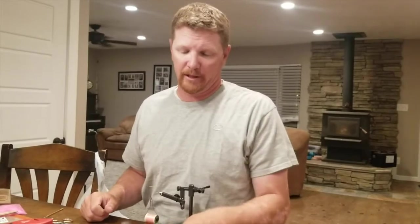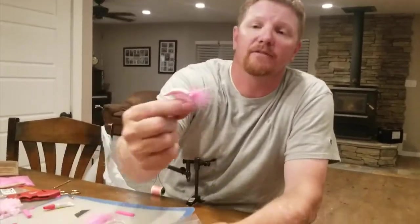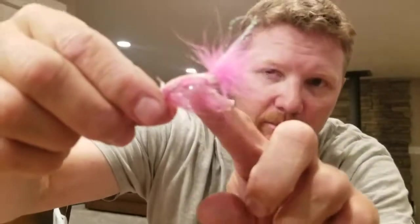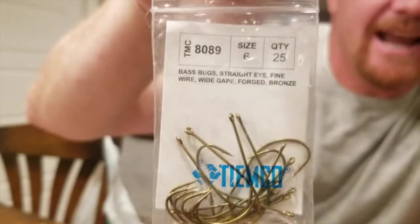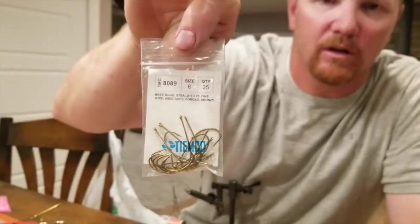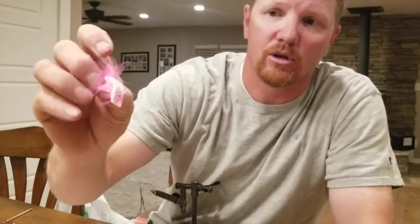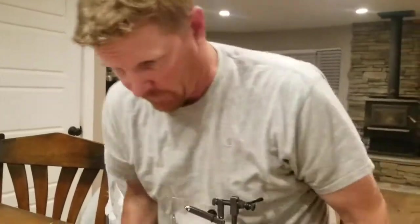I wanted to do a tutorial for you guys real quick. This is a hook — this is a wiggle bug from last year, hammered, kind of lost all its color, but I love the hook. It's got a big gape on it. This hook is a TMC 8089 — Tiemco. Believe it or not, it's a size six, not a size four, but it's sold as a size four. They just use different style hooks.